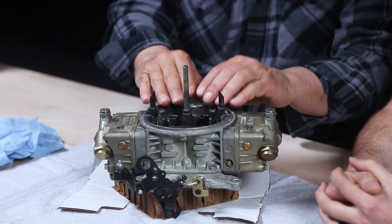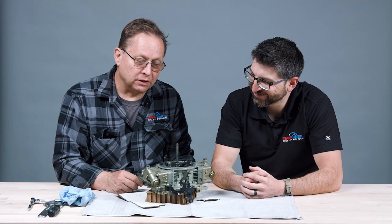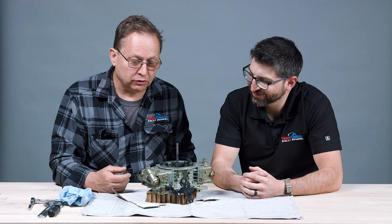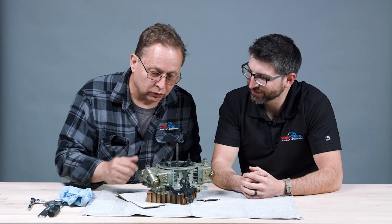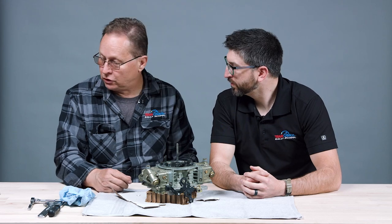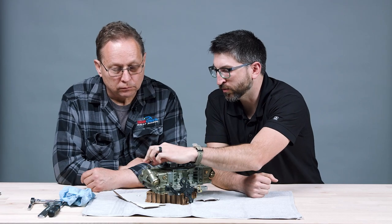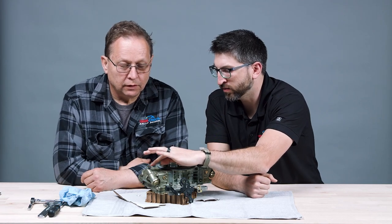With that much fuel in there, all it took was a backfire from the way I started it and it caught on fire. This area is black because there was a fire here — I managed to put it out quickly, but there's still fire extinguisher dust in here and old fuel. We're going to take it apart, explain what we're doing, and put some new gaskets in.